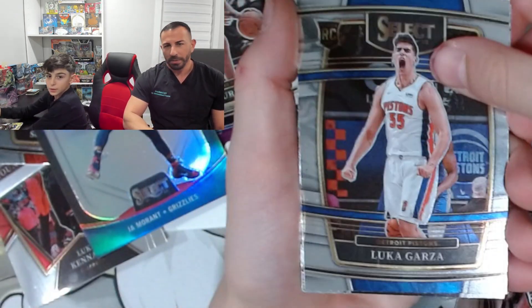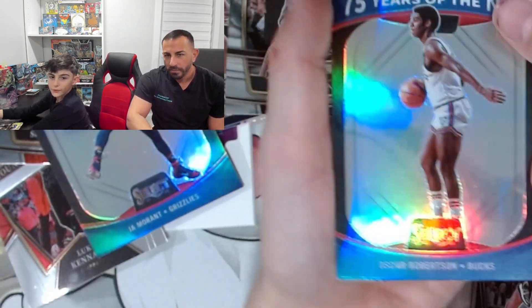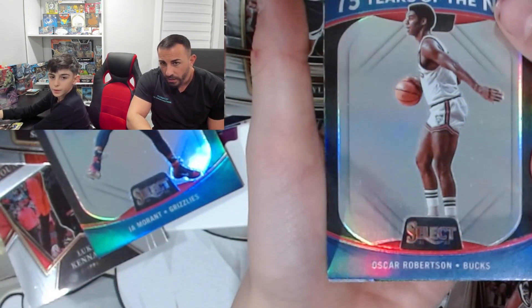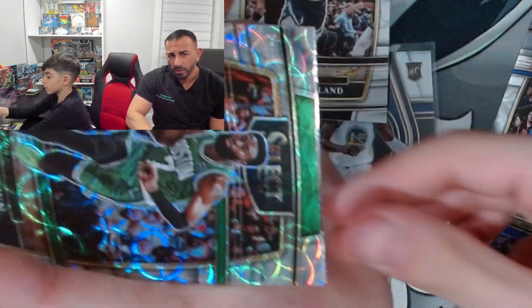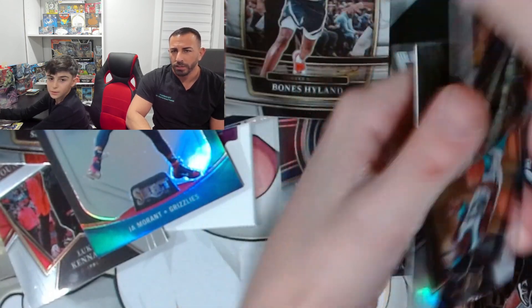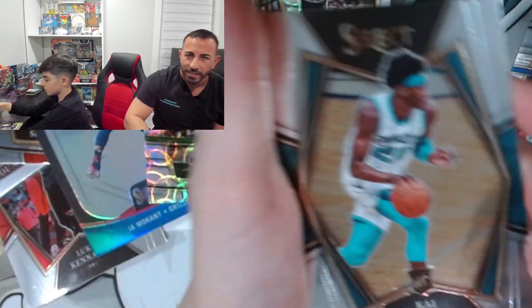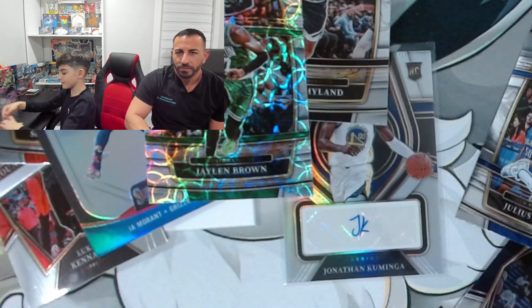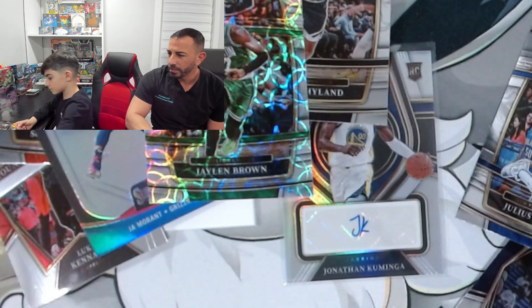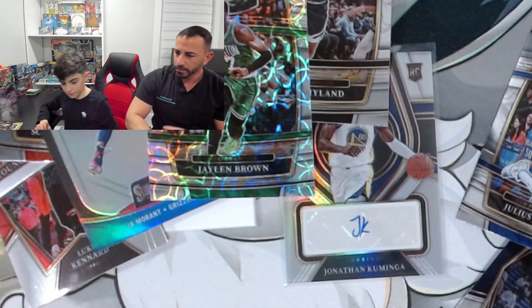Oh, we got something! You guys are bones highland — 75 years! What is it? Oscar Robinson, 75 years in the NBA. Marquise Brown — wait, please let that be numbered. That's Jalen Brown — not Marcus Smart. It's Jalen Brown!